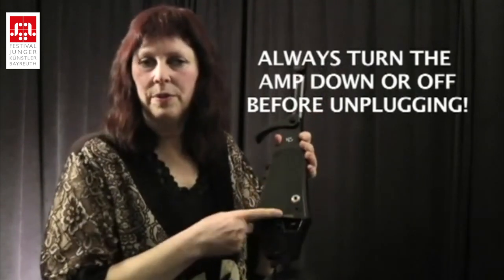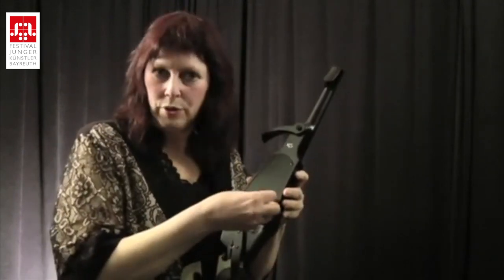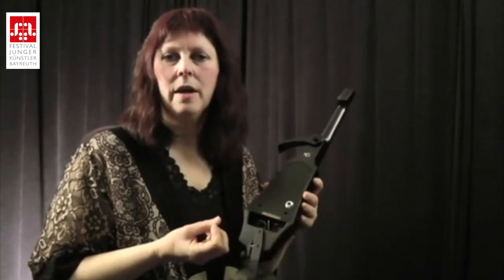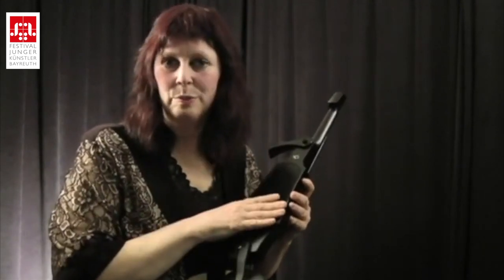When you remove a plug, be gentle. Support the instrument and pull, holding as close in to the jack as possible to pull that plug out — rather than pulling from the cord — so that your cord lasts longer and the circuitry is protected.